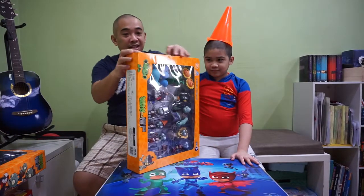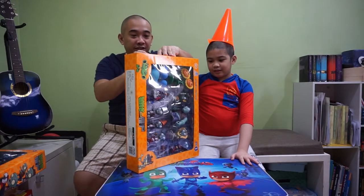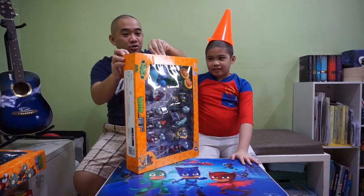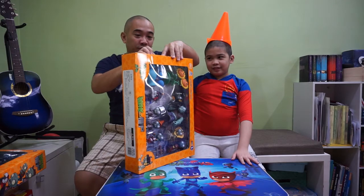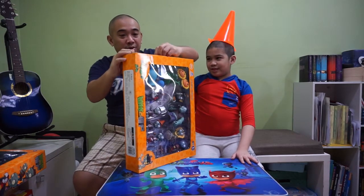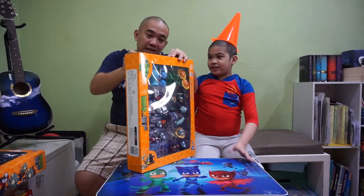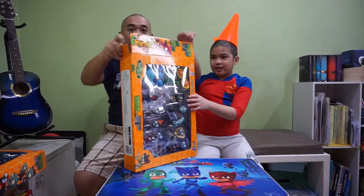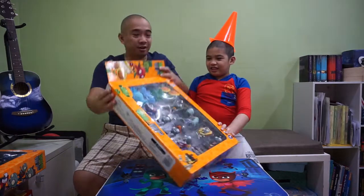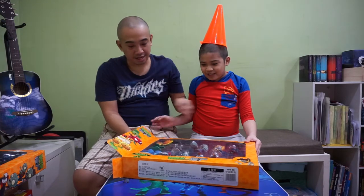It's still sealed, so we remove the seal using our fingernails. We don't have the magic cutter right now, so these are definitely our fingernails. And it's just tape, right? Yes, just tape. So we don't have to use scissors. Okay, so here we have a Plants vs Zombies tool set. Wow, it's so interesting!